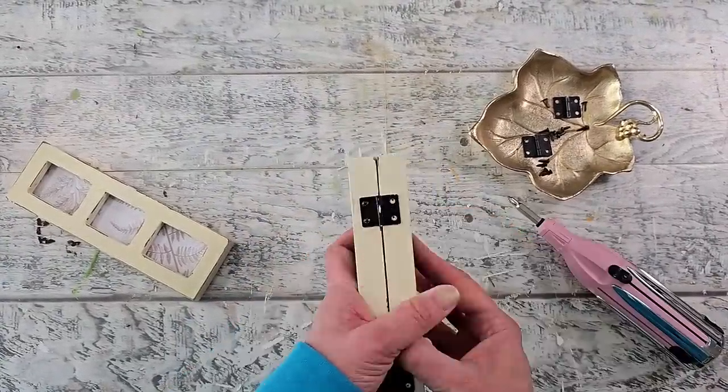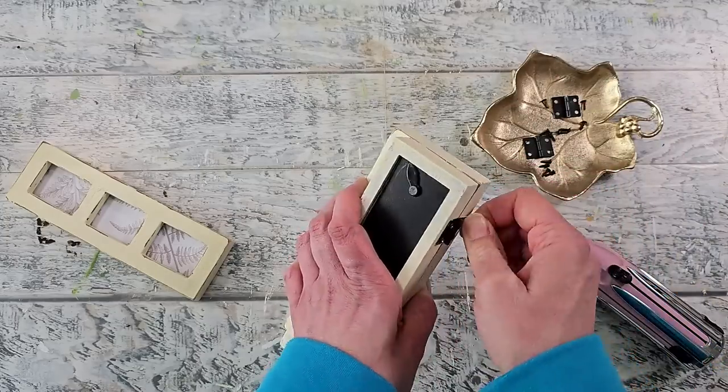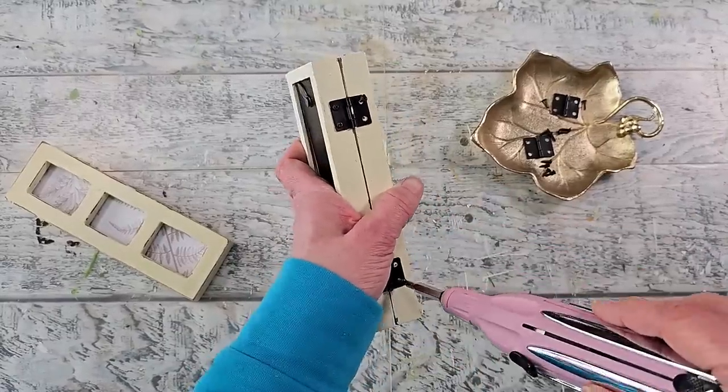I found it was easier to add the hinges to one panel first and then attach the other side of the hinges to the other panel. I'll do the same for the other set as well.